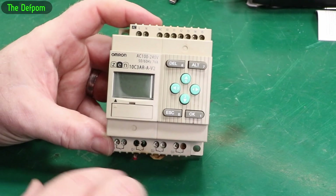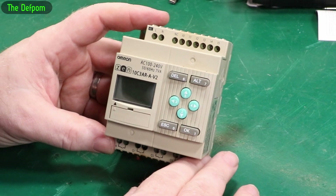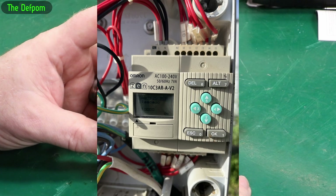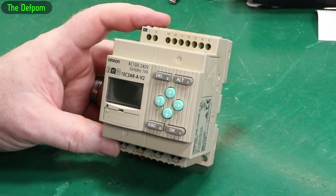There'll be inputs along here, and these have got some outputs along the bottom here — relay contacts inside. Now this one has got an issue. It stopped controlling something. A particular device that runs — it's like an air pump — it wasn't powering up anymore. Someone had already checked the pump and the pump was working fine. The actual pump has got no problem, so I'm thinking it must be a supply problem.